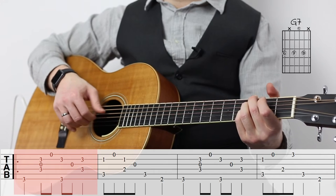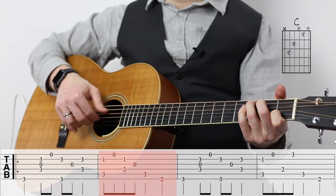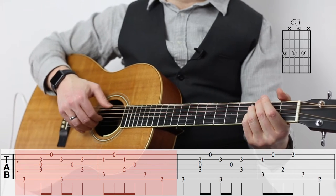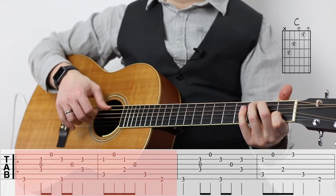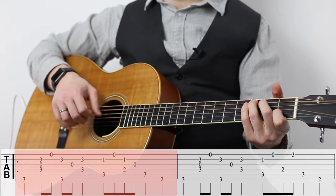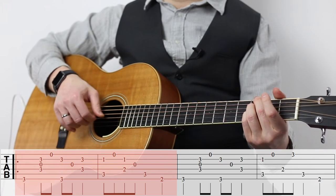So first measure again, then the second measure goes with C. Notice that we have a little chromatic note on the second fret of the sixth string at the end of measure two, and that note is going to resolve back to the G on the third fret for the G7 chord which immediately follows. That makes that two-measure chunk a great chunk to practice over and over again — it's musically satisfying and complete. I definitely think it's a great idea to do measures one and two over and over until you feel like you've got it.